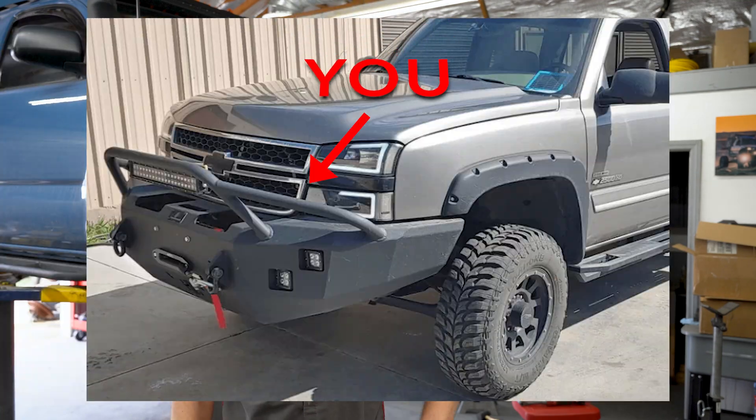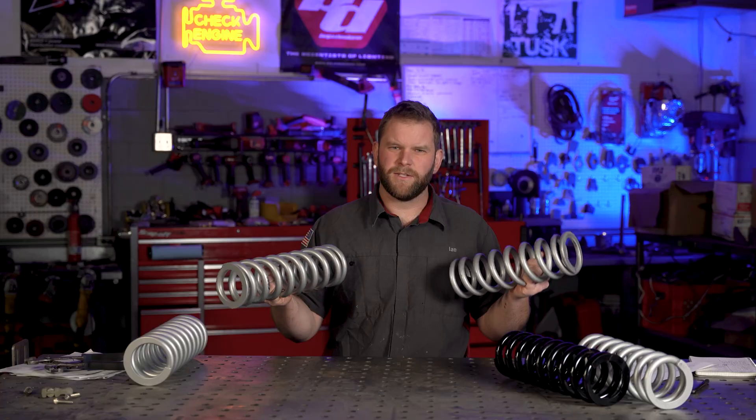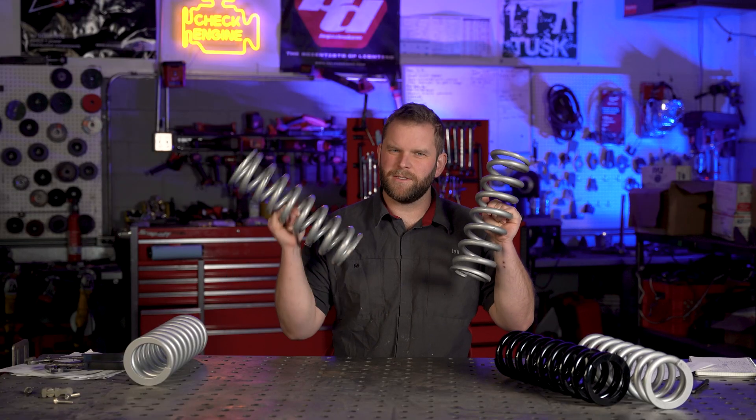You've added some front-end weight to your truck, and now you want to put heavier springs on it to get your ride height back to where it was. Is it really as easy as just swapping these for these?